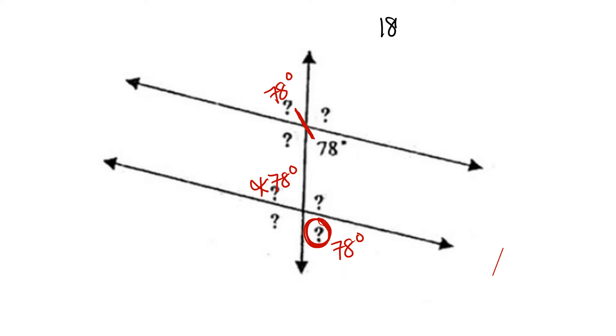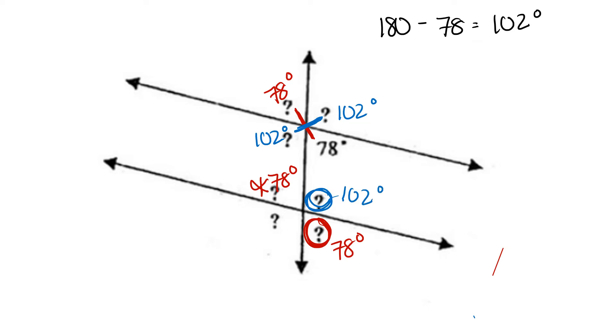We then take our value of 180, which is our supplementary angle, and subtract the value that we're given, the 78 degrees, to get an answer of 102 degrees. That is our remaining value that forms the straight line. We can then find its vertical angle, 102 degrees, its corresponding angle, 102 degrees, and its alternate exterior angle, 102 degrees.